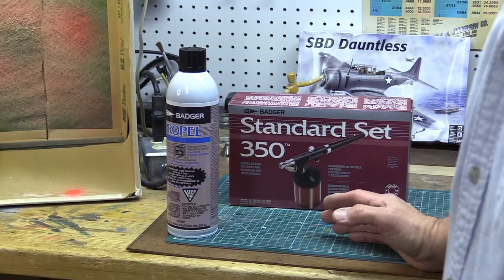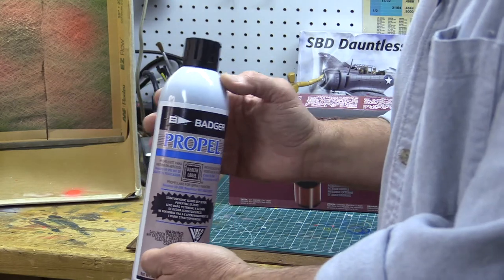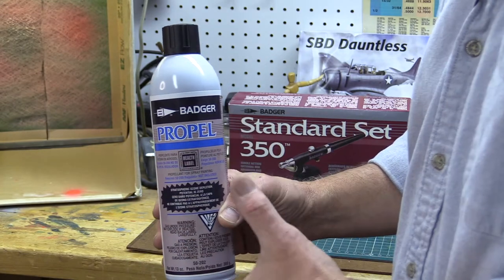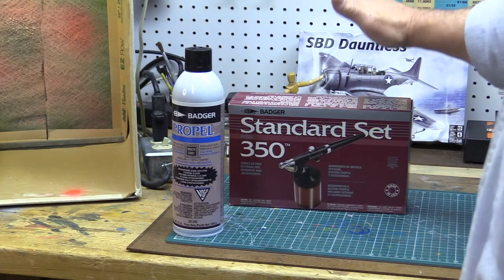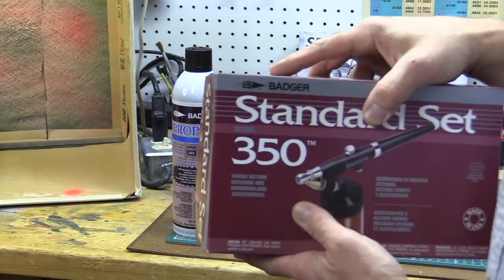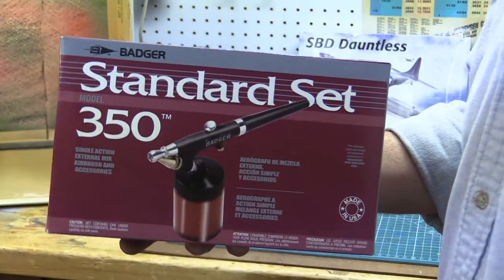The first type of propellant we're going to look at today are propellant cans. These are basically canned air — it's like buying a can of spray paint with no paint in it, just the propellant that'll push the paint out of your airbrush. When you go to the store for your first airbrush, you can buy a set that contains a can of propellant, an air regulator, and so forth. This Badger 350 is a beginner set that has everything you need.